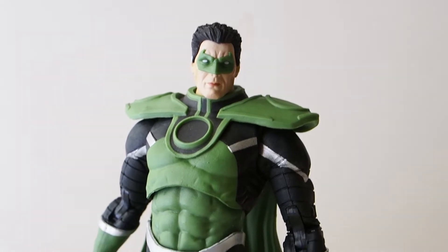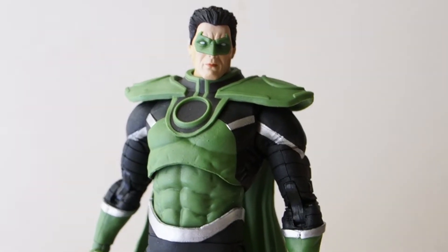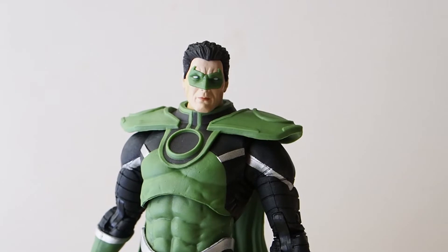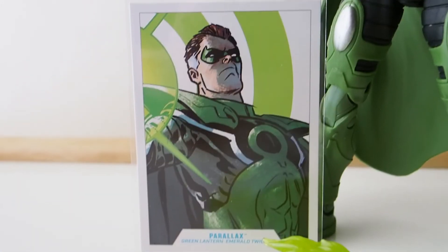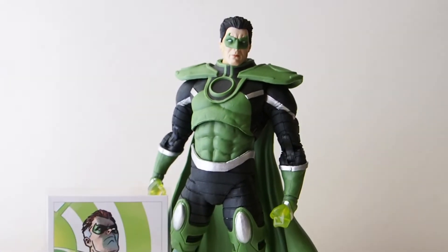I don't know what they were thinking when they did that. If this is a different version of Parallax — I think this actually is a different version based on a different comic book series — then don't show this card art. If you're going to show this one on the card, then give us this one, not something else where the card and the figure do not match at all.